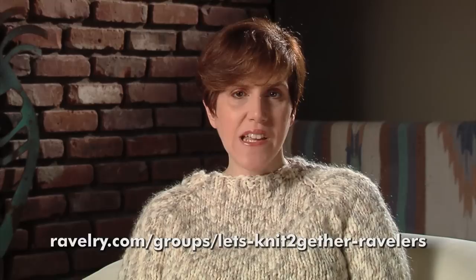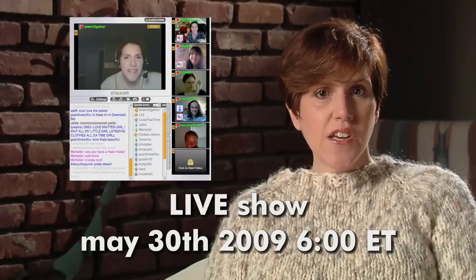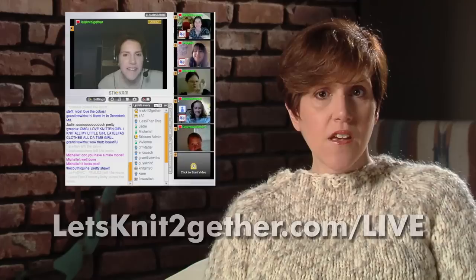On our Let's Knit Together Ravelry group, we're knitting a pair of toe-up socks and an iPod cozy with leftover sock yarn for our May knit-along. Join us on May 30th at 6 p.m. Eastern for a live chat to show your progress on your knit-along project or whatever other projects you're working on. If you're joining the chat with a webcam, please be sure to use a headset to prevent audio feedback and echo. Go to LetsKnitTogether.com/live for details.